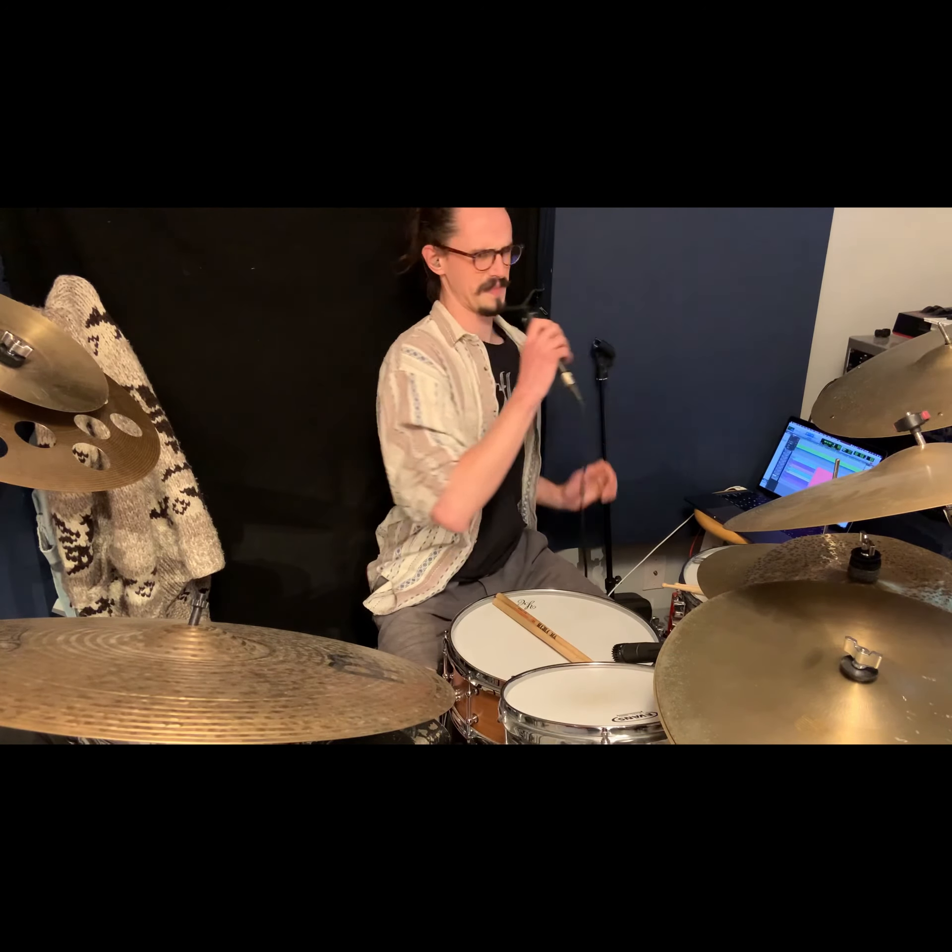Even though that stuff can sound really cool, you can kind of get lumped into a certain feel, but there's a lot that you can do with syncopated grooves. So I just wanted to give a little background.